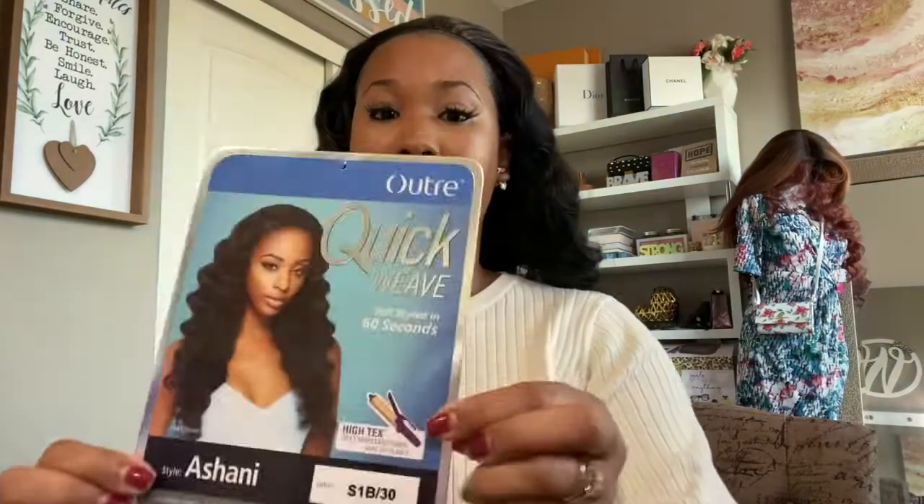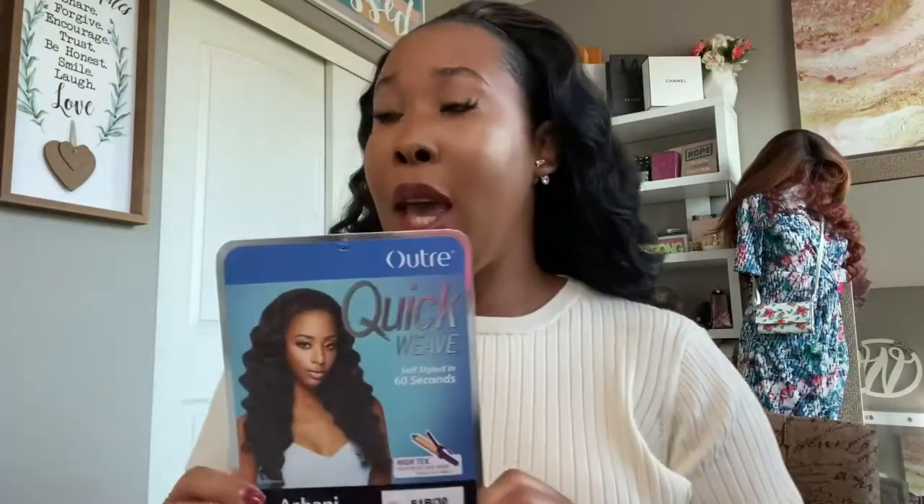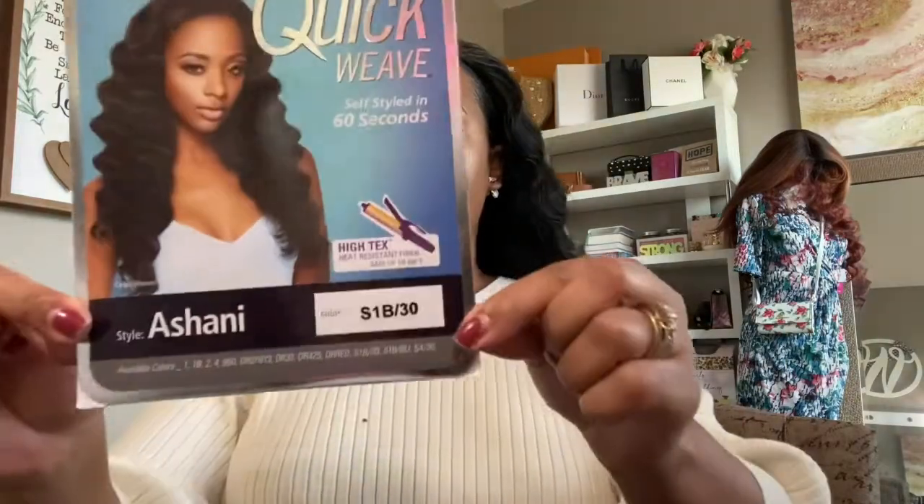And voila! Now look how easy that is. The Autry Half Wig says that it gets you styled in 60 seconds, and I think that was like 10 seconds, if that. Here's the color card right here — I went ahead and got the 1B30 and she's gorgeous.